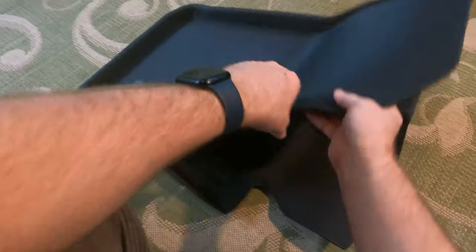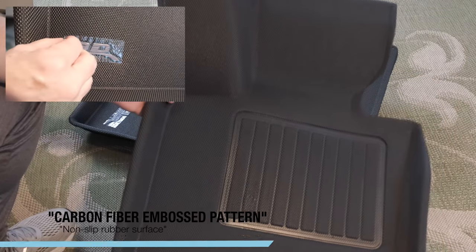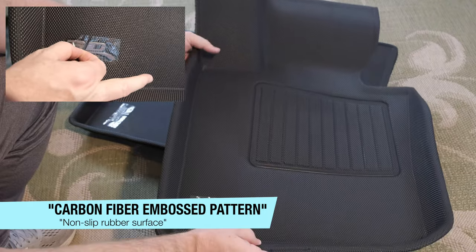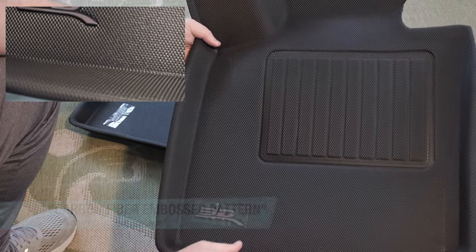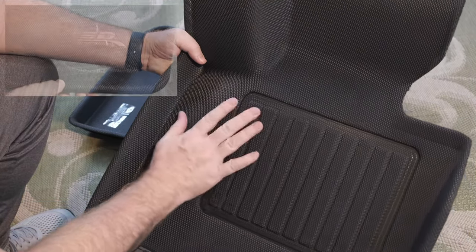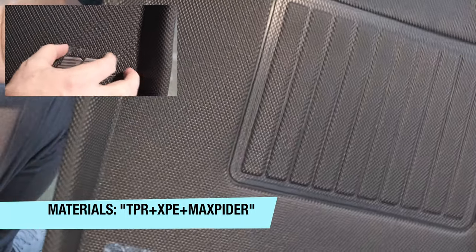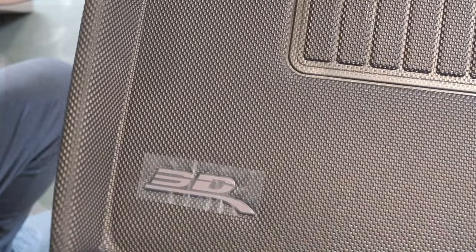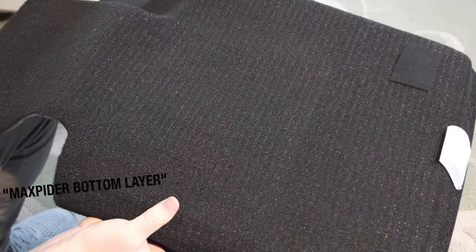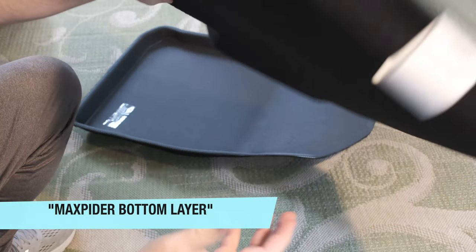These mats feel premium and I like the molded texture. On their website, 3D describes these as waterproof and easy to clean, with a carbon fiber embossed pattern and non-slip rubber surface. The materials are listed as TPR plus XPE plus Max Piter. According to the 3D website, the Max Piter patented bottom layer keeps mats in place without harming the original carpet and keeps them from sliding around. I did notice that the texture feels almost like velcro.